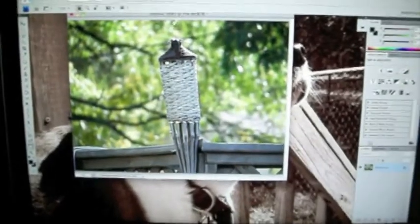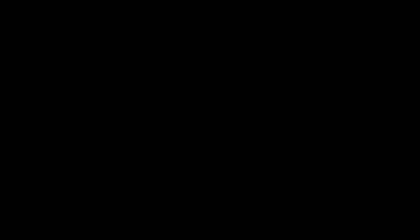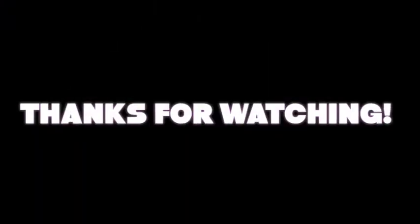And now we're done. I'll post the link to the photo in the description so you can see it better. Thanks for watching this tutorial, guys, and subscribe.